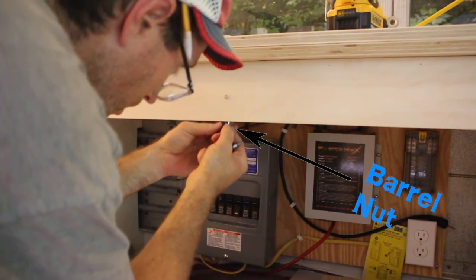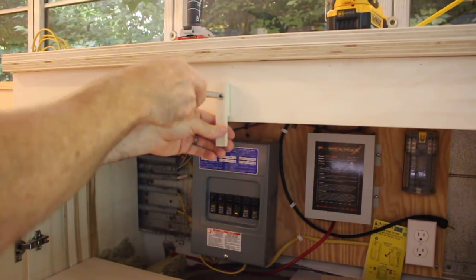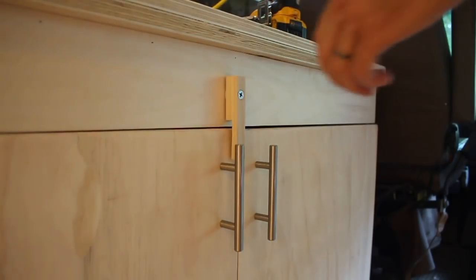After getting the doors on, I added a little wooden latch that I'm already starting to think is going to need to be revised sometime in the future.